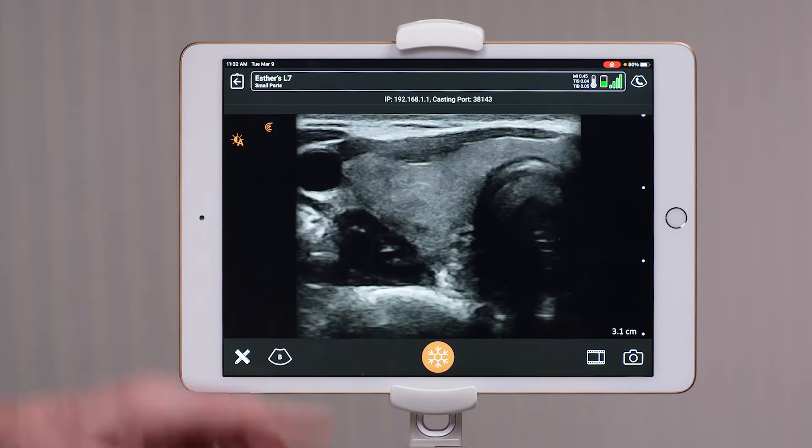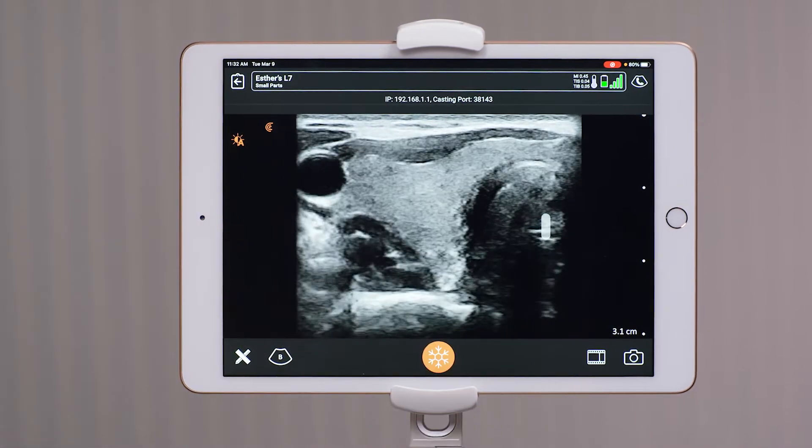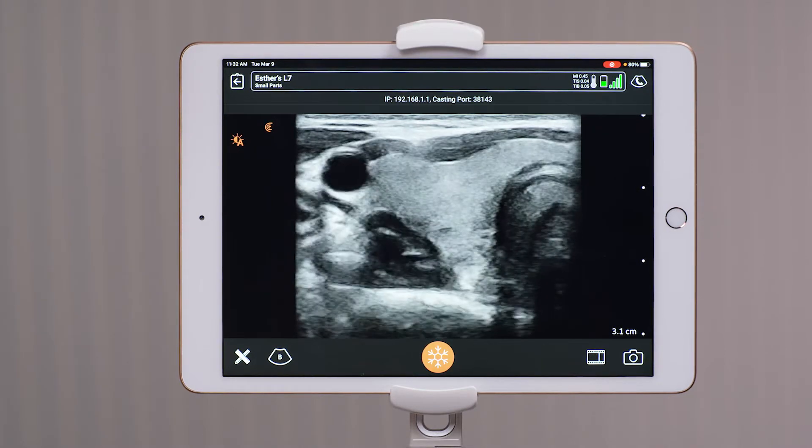To change the gain, you simply take your finger and swipe to the right for increased gain. As you can see now, I'm over gained. I'm actually filling in some of the vessels with artificial echoes.